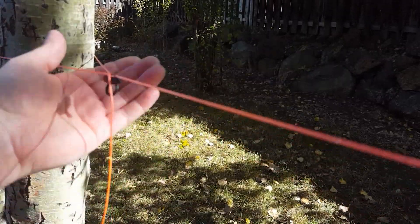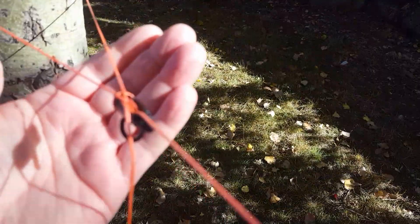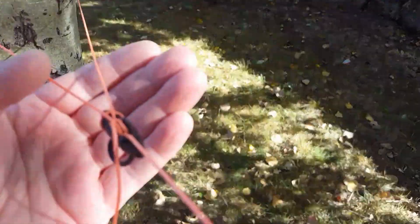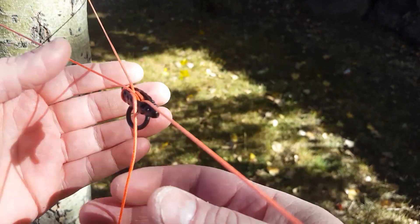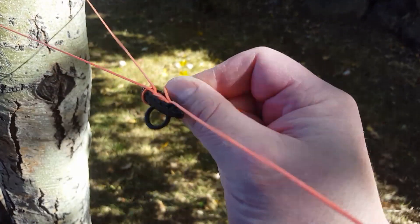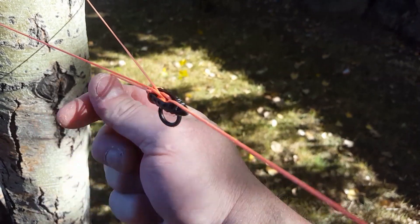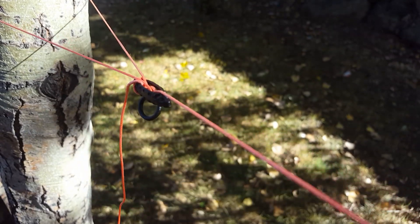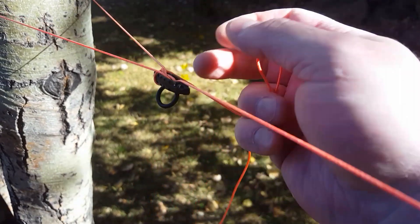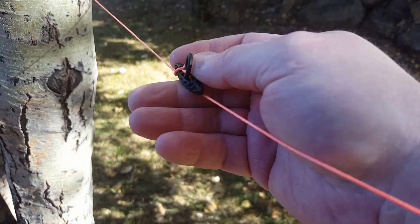Watch this — it clicks into position and now it's locked off. If you're really an overachiever you can wrap it a couple extra times, but I've tested it with just the one wrap at 39 pounds overnight and it didn't slip at all. That's all there is to it — it's a super simple and easy way to tension and lock off your line.